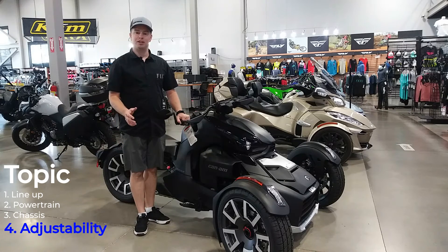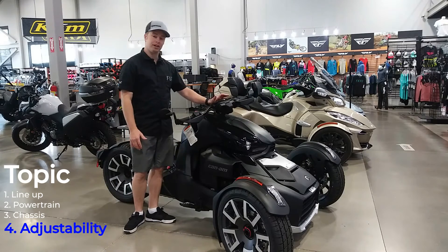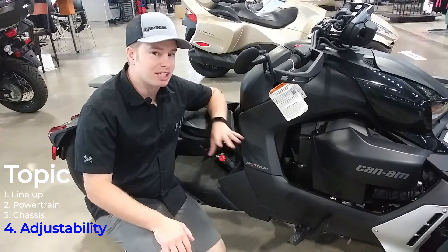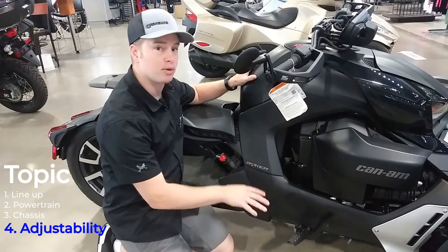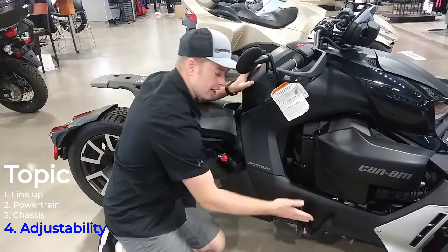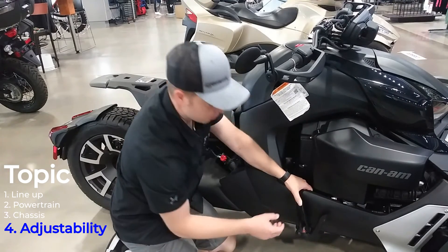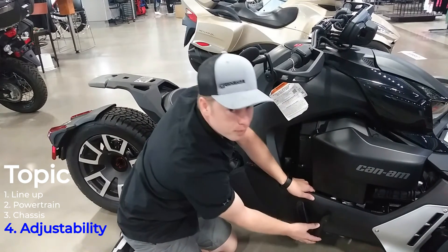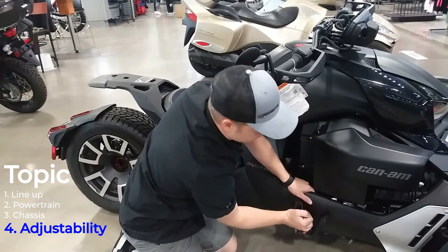One cool thing I really like about these Rikers is the way Can-Am made them adjustable for each and every rider. You can without tools adjust where your handlebars are sitting, where your foot pegs are sitting, and where your brake pedal is sitting. Can-Am makes it very easy — all you have to do is push this lever up, and when it's in the up position you can move the brake by pulling it out, and you can also slide the footpeg all the way back or all the way forward, giving you a huge range of adjustability.